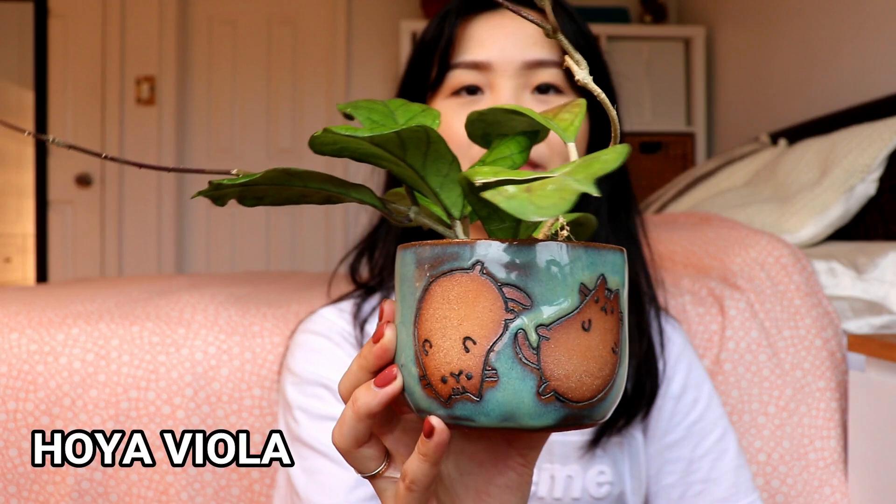I seem to have knocked over my poor viola and broke off the tip, so it is oozing the white Hoya fluid. Broke off the tip — wasn't meant to be. Anyway, this is the Hoya viola. And yeah, I just also treated this for mealybugs.